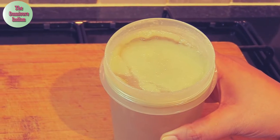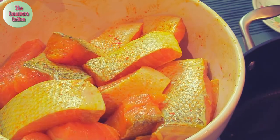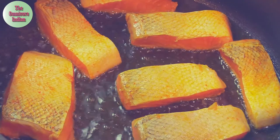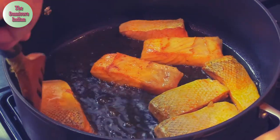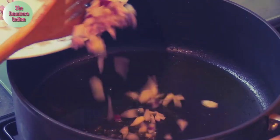Here I have seasoned the fish with salt, turmeric, and chili powder. Now I'm going to shallow fry the fish in a bit of oil. This is going to take a couple of minutes. Turn the fish over to fry them on both sides till they have a nice golden color, and then take them out.